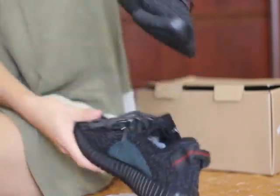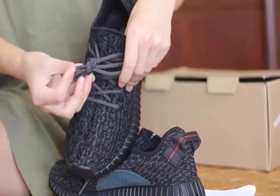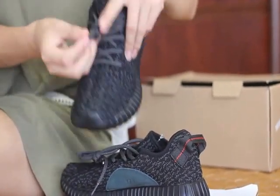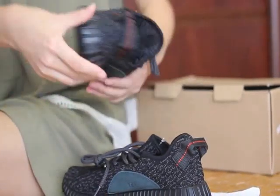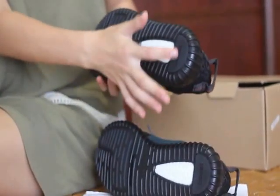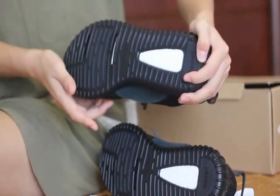And check the laces — round laces. Yeah, also have color — two colors on this. And you can look at the bottom of this shoe: Boost, Boost, Boost at the bottom of the shoe. Adidas, you can see.